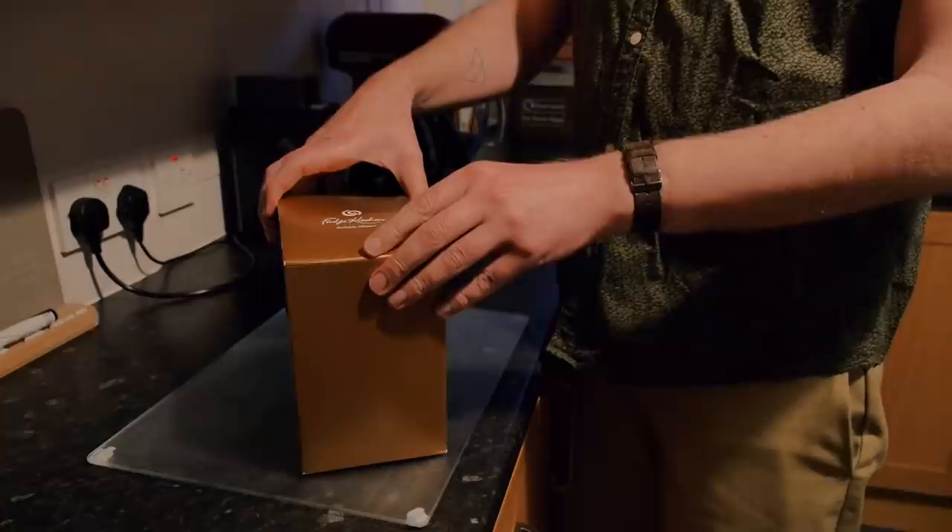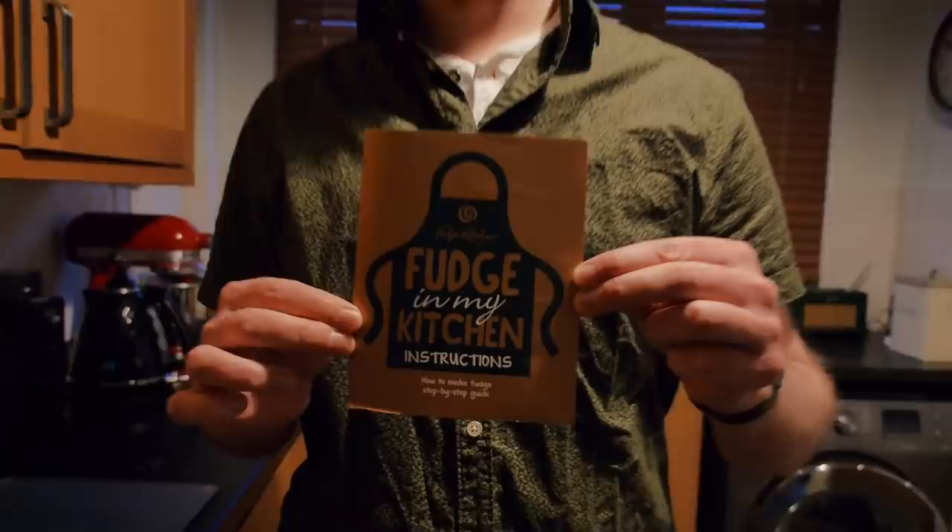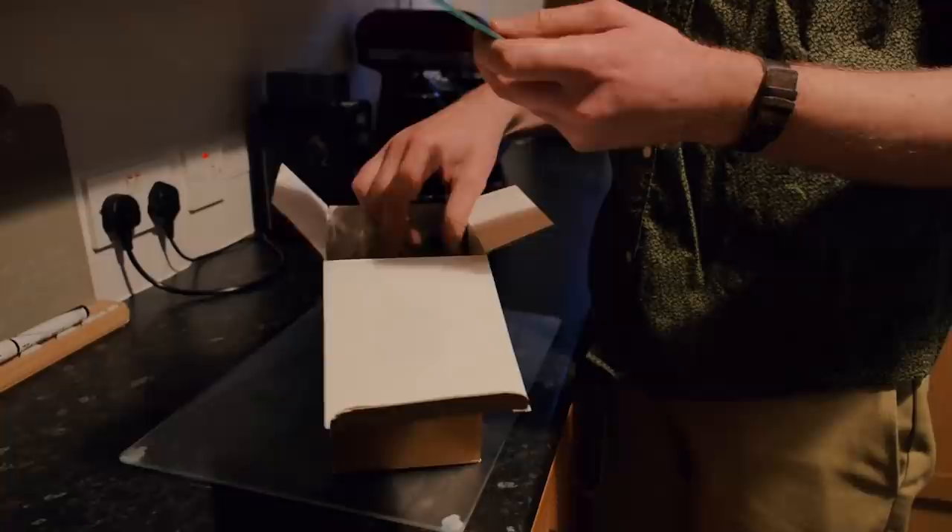Hi! What are we doing? We're making some fudge in my kitchen! We've got green bits. I think they're like palette knife things.